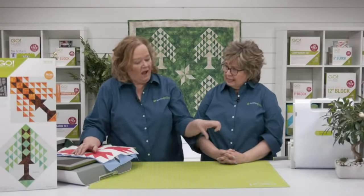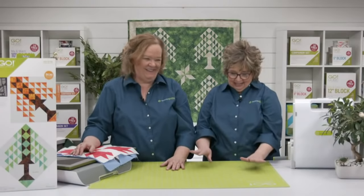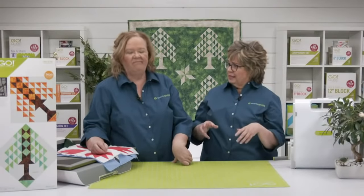That is so fun for spring! I like the idea of a bed runner. And I love how she used the Rose of Sharon — that is such a versatile, great appliqué die, perfect for spring.